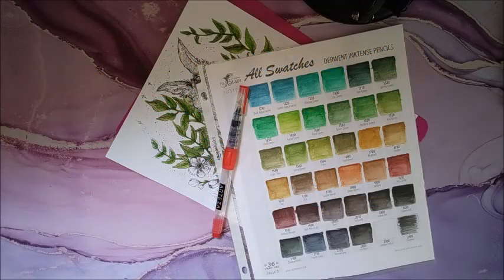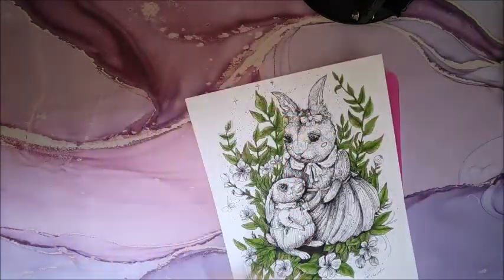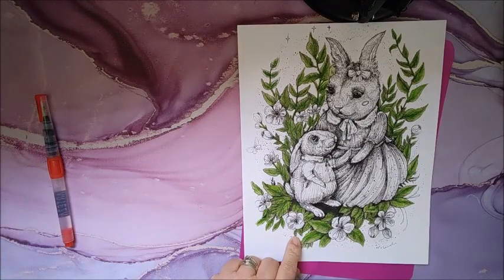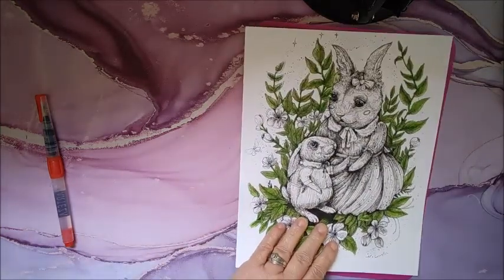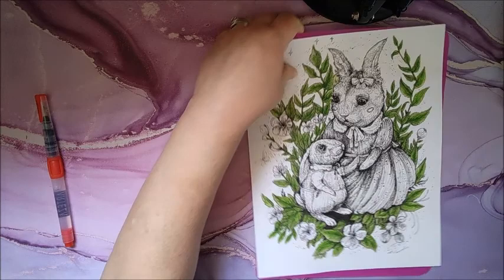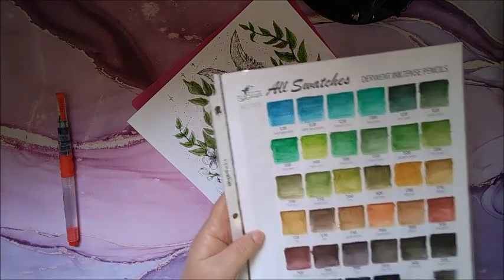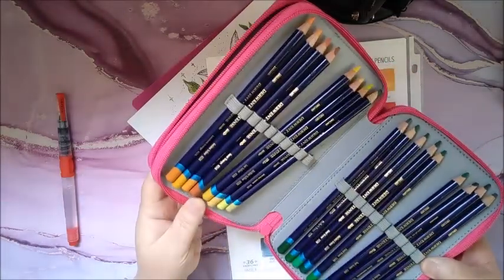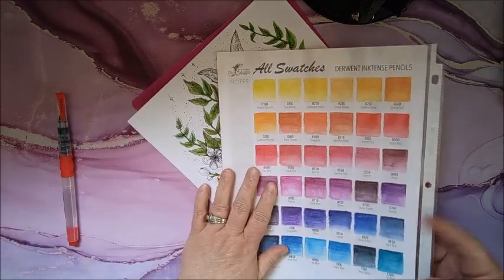Hey guys, welcome back to my channel! I just thought I'd come on and do a little bit of coloring. Today I'm going to be coloring this cute rabbit — it's by Carolina Kubicowsky, I think. She gave this free on her Facebook. I am using my Inktense pencils and I just keep them in this little pink case here.